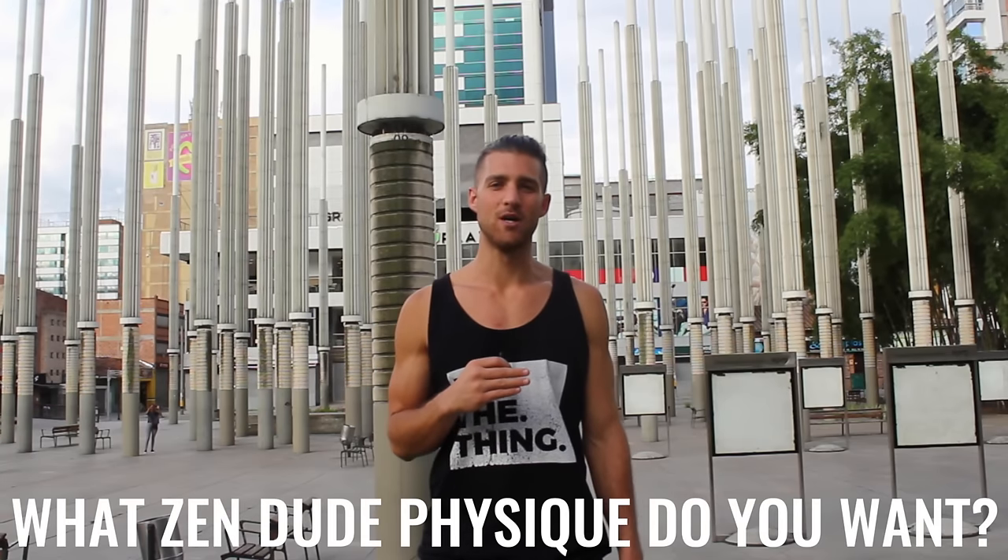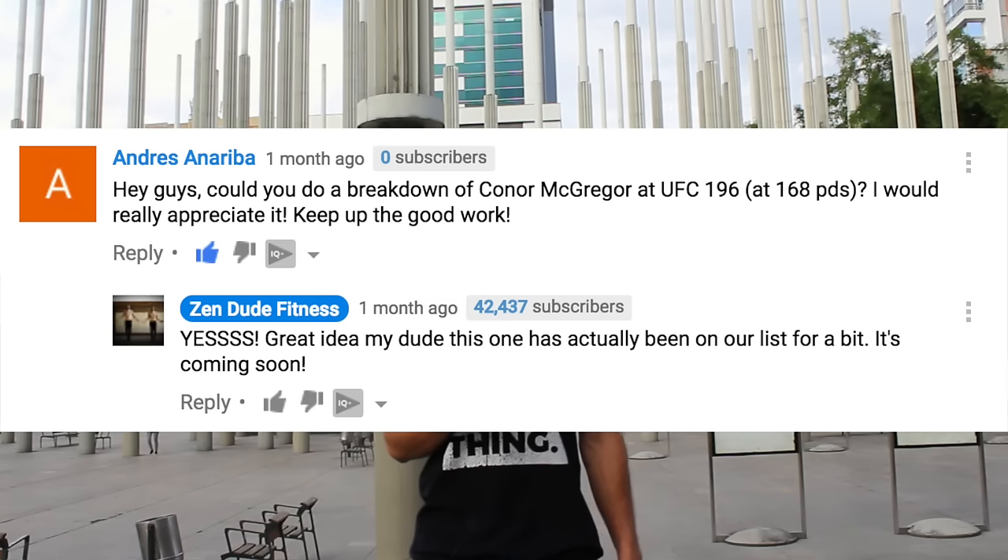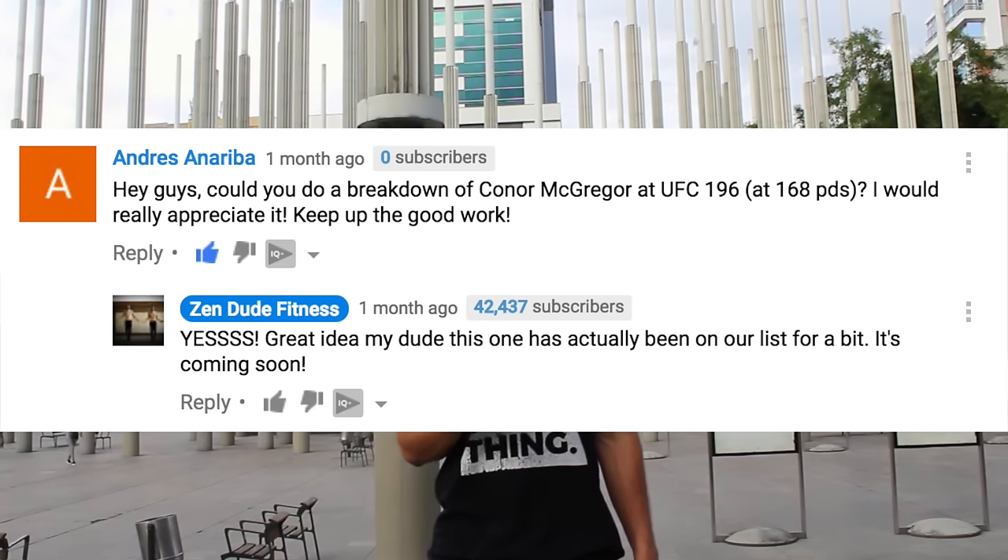Before I get into this video, I want to let everyone know that if you have recommendations for other body breakdowns you want us to do, just drop them in the comments below. If you see one that you already like, upvote it. The most upvoted body breakdown is the one that we're going to do here on this channel.